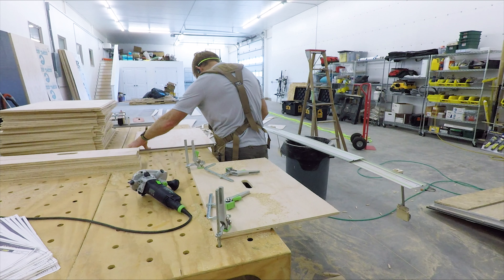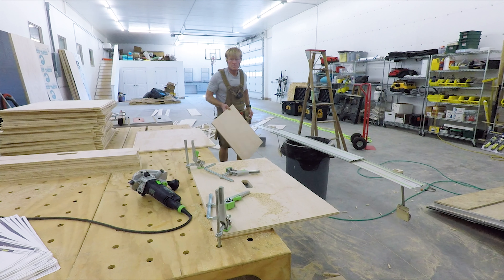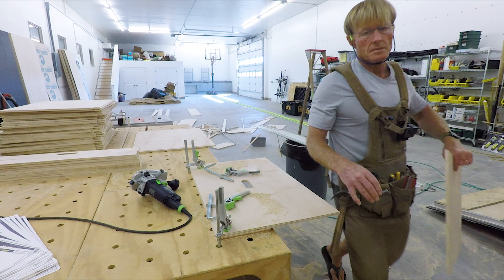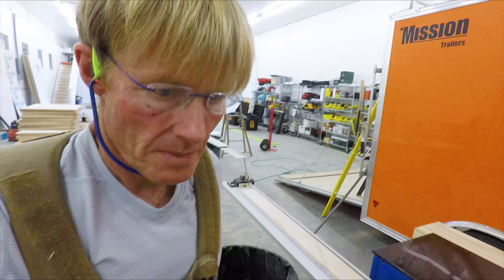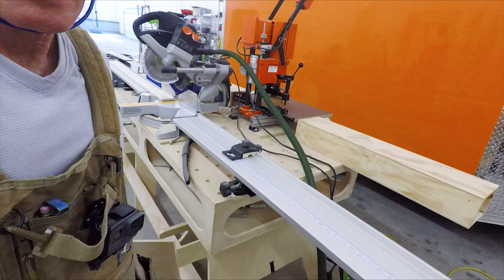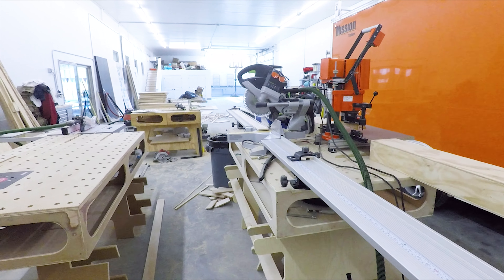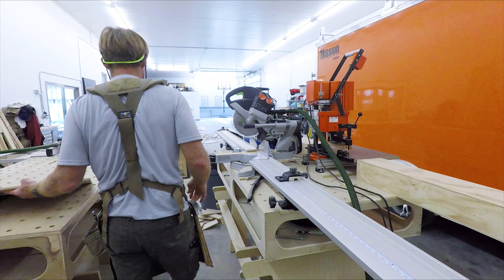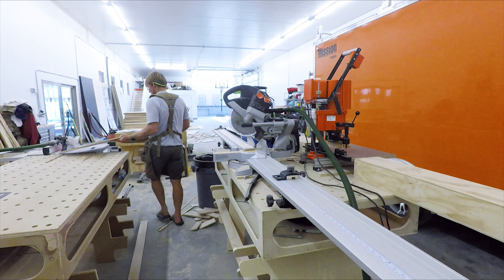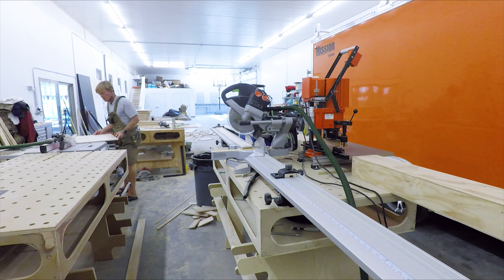The sides go all the way through, whereas the front and the back butt into the sides. That is so that when I put them together — glued and nailed together — when I pull on them, I won't be pulling in the direction of the staples or nails. I'll be pulling with them running crossways. You'll see that as I build out the drawers.